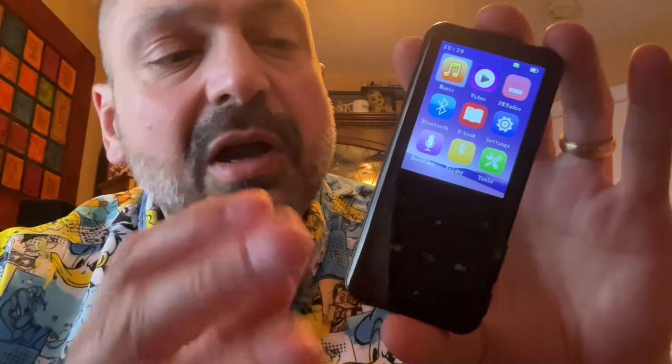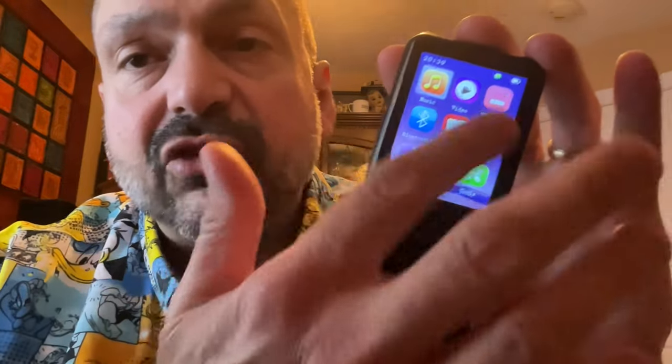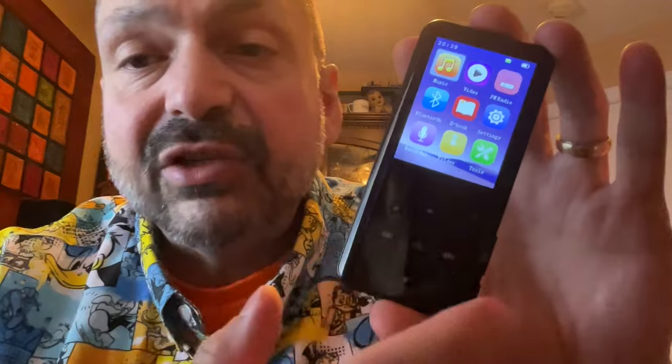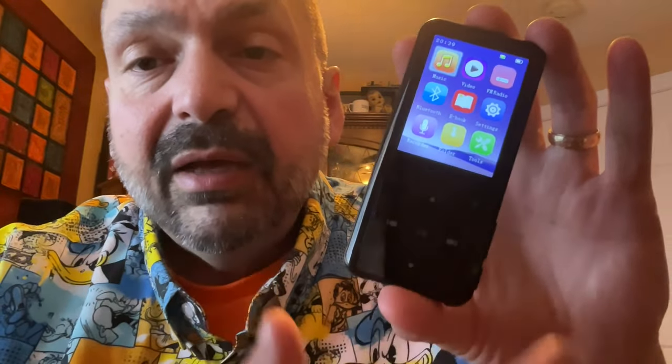Let's start with a product tour. First of all, this is not a touchscreen — it looks like one, but it's not. Same as most other products in this category. All the action comes with these buttons down here, and when you hit them they light up to show that you hit it. However, most of the time your finger is on top of the button, so you may never notice the thing lighting up.